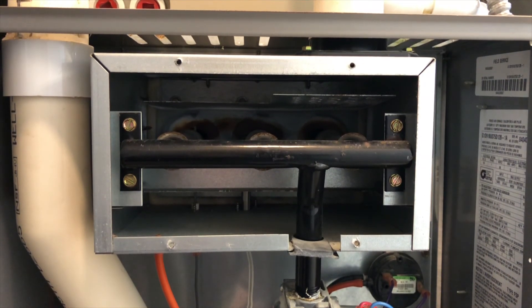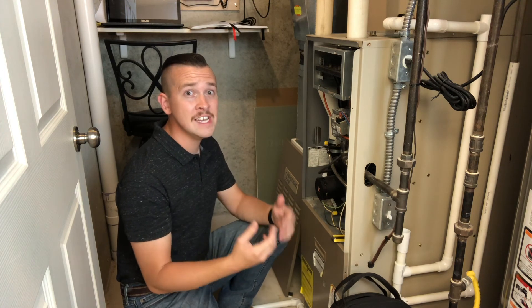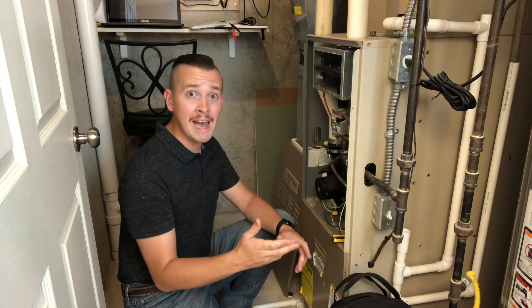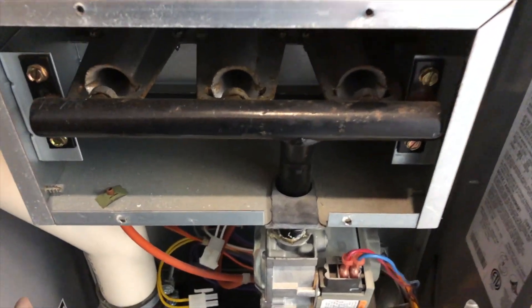We got an ignition failure code on the board, and if it does this a few times it'll give us an ignition lockout. If it's not turning orange, chances are it's bad, but we can check to make sure it's getting power during the cycle. So the first thing we've got to do is locate the igniter.